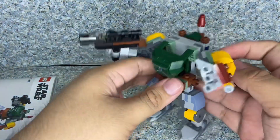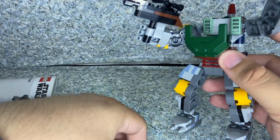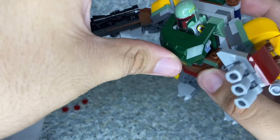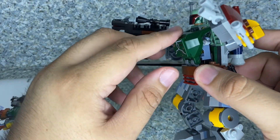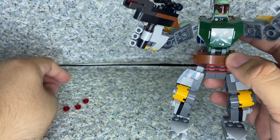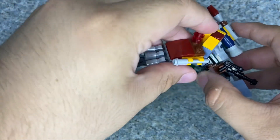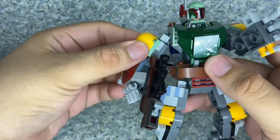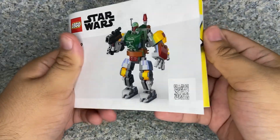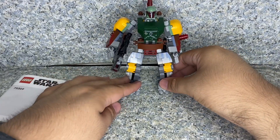Let's put Boba Fett in his mech armor. I'll lift the cockpit and put the minifigure inside. I was worried that his jetpack would hinder the fit in the armor, but thankfully it does not. Here's where I place the extra studs. It also comes with an instruction manual. Overall the mech looks pretty good.